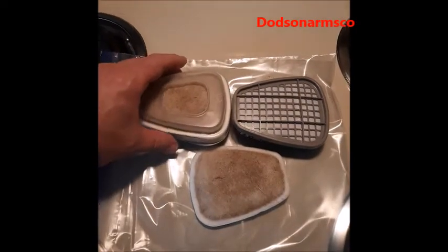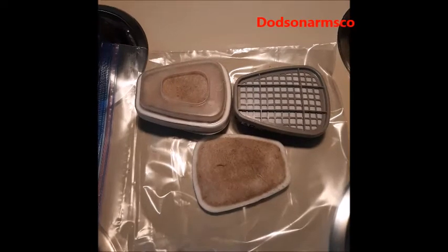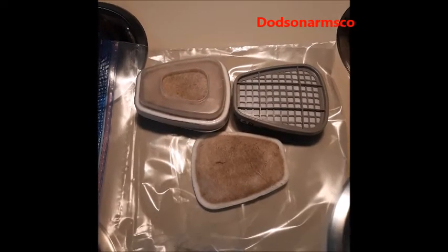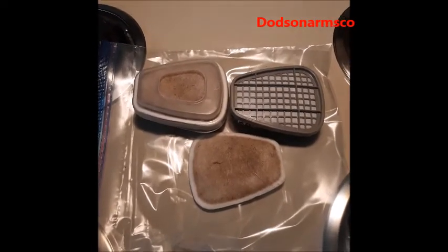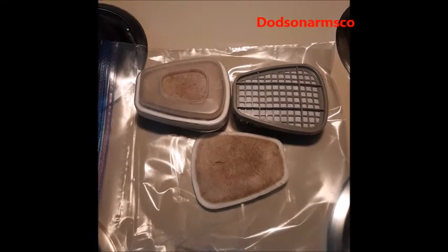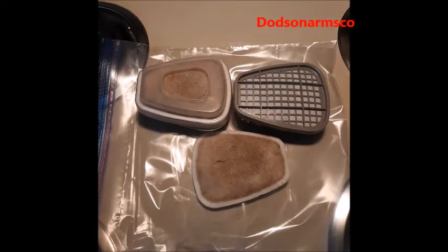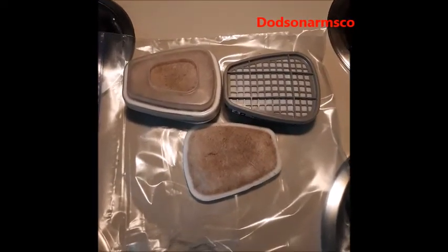You can buy these very cheaply. In an NBC environment, make sure you're using pre-filters — this extends the life of your filters, eases decontamination, and improves the efficiency of your filter. Please comment, rate, and subscribe — we'll see you on the next video.